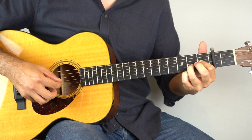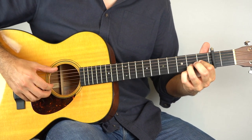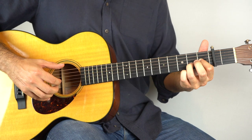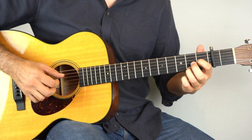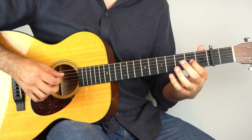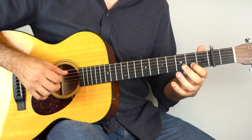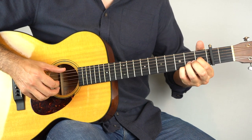But then we're going to play strings two and three, and then open top string. And that's kind of that little feel there. So let's have a bit of a recap and go from the beginning, slowly. And then fill.